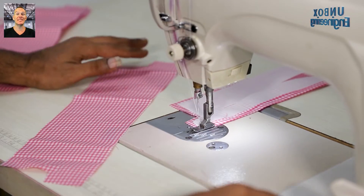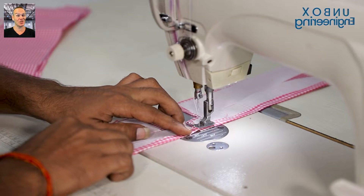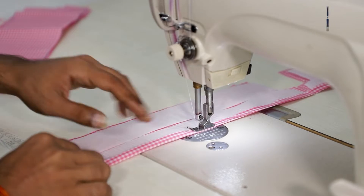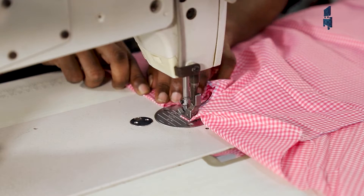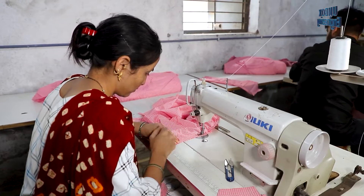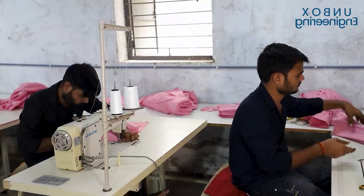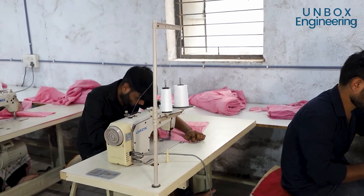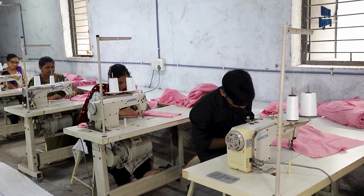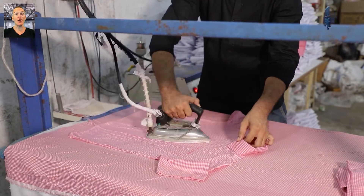After cutting, step by step collars, panels, pockets and all parts of the shirts are stitched using a sewing machine. Once the sewing is complete, the uniform is ironed.